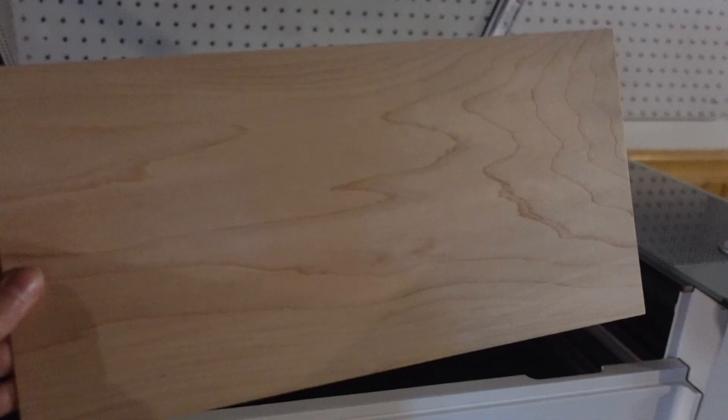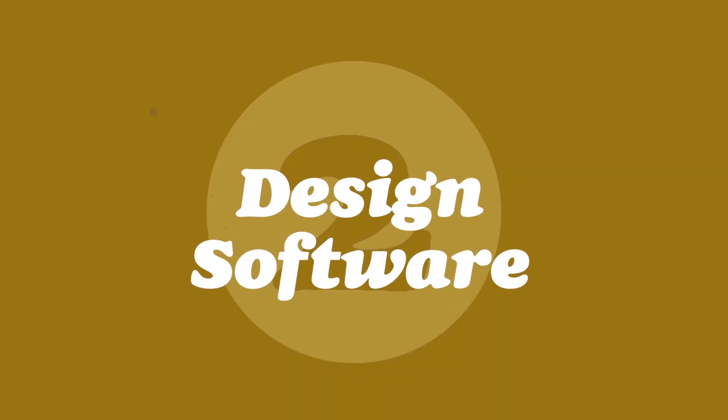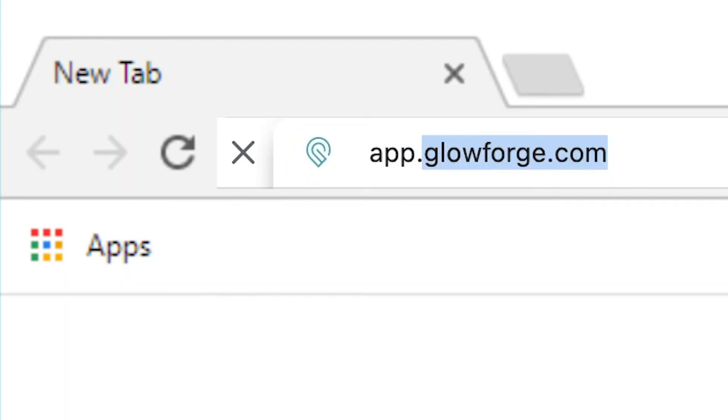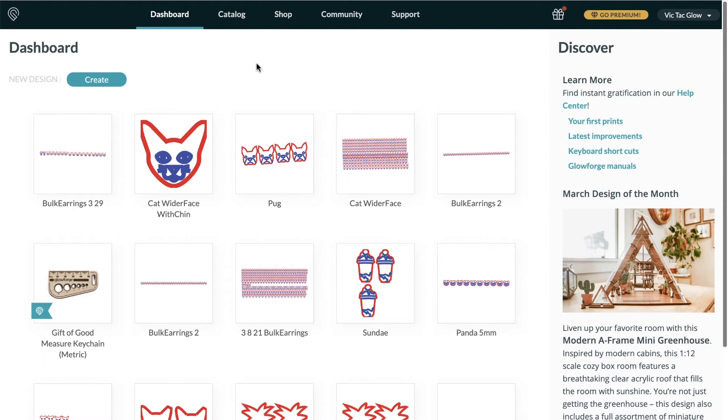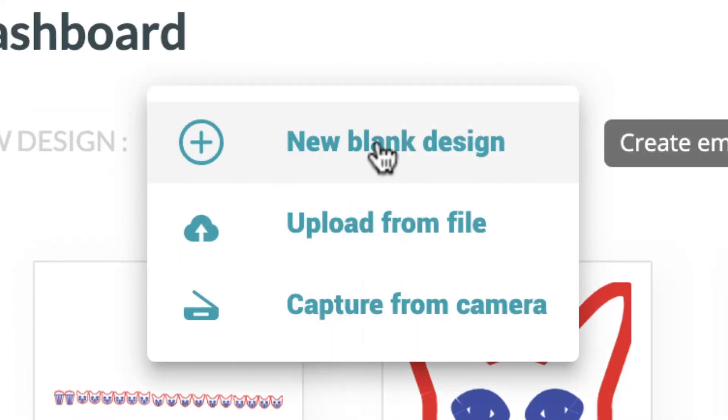Turn on your Glowforge — there's just a little switch on the back. Make sure you turn on the switch on your filter if you have one. Put your material inside the Glowforge and make sure you shut the lid all the way. To upload your design, open the Glowforge design software by going to app.glowforge.com. Click the blue Create button on the top left, then New Blank Design.